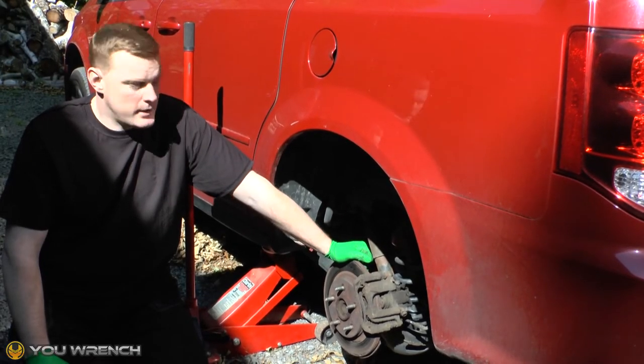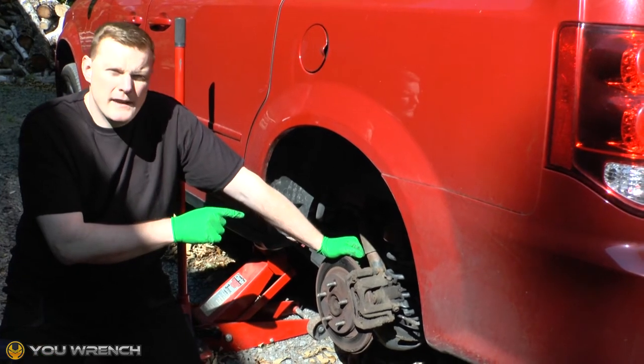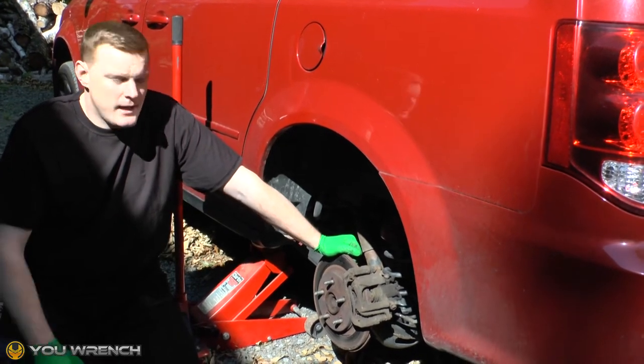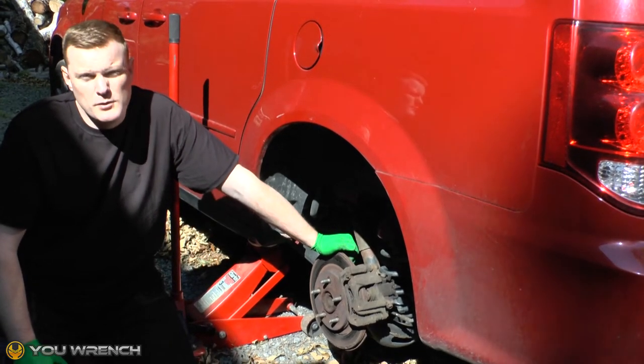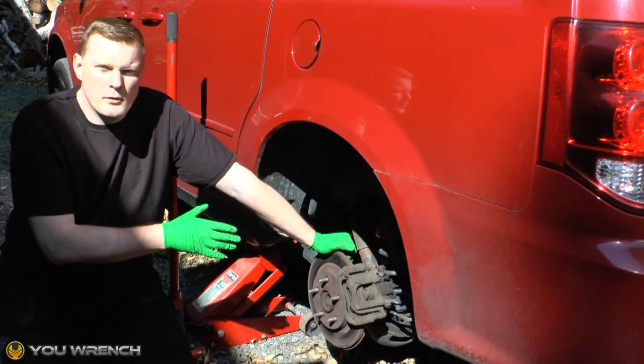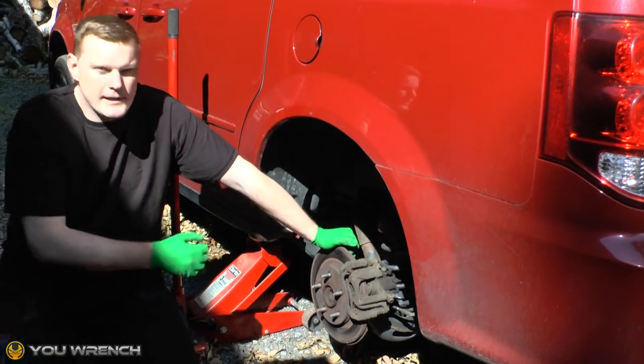Hi guys and welcome to U-Wrench. Today we're working on the Grand Caravan and we're doing a replacement of the rear brake caliper. The one we're working on today is the fifth generation 2008 through 2020, although this probably applies to the older model as well and of course for the Chrysler Town and Country. So let's get it done.